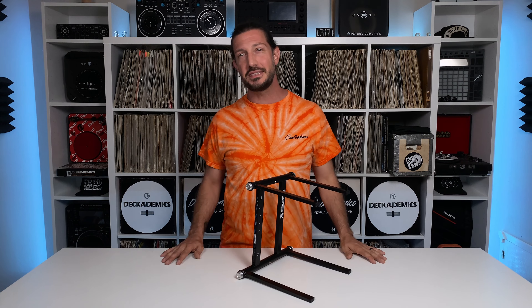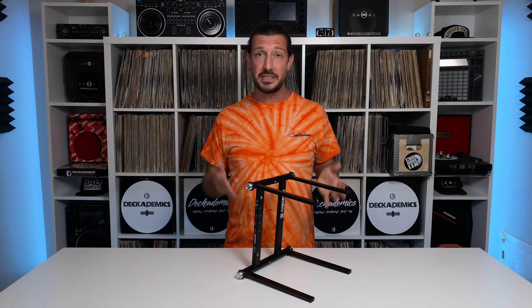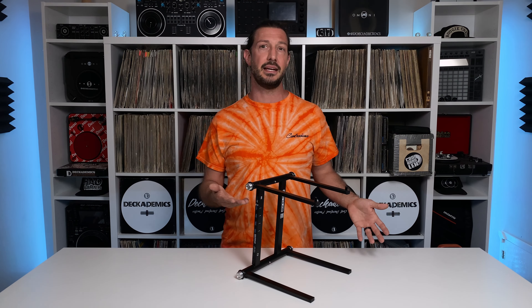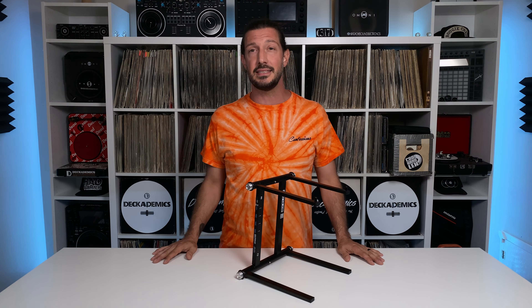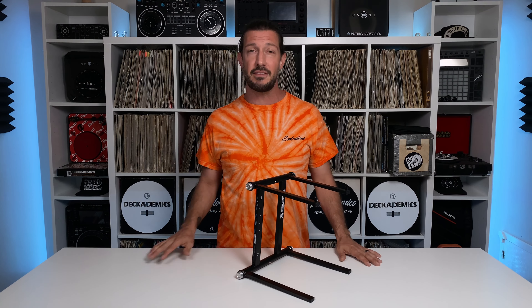Hey yo, I'm Cool Hand Lex, back once again with Decademic's DJ and Production School and Equipment Supply. Today I thought we'd take a look at the Stand Hub from ReLoop. Not every DJ uses a laptop stand of course, but for those of us that do, a proper stand can stave off an achy back and keep our setups looking clean and tidy. The Stand Hub aims to solve both those problems and more, so let's dive in and find out how.